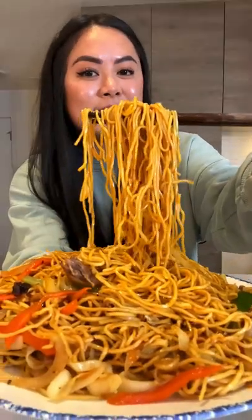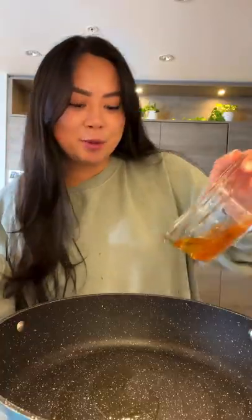If you got leftover turkey, you need to try my spicy turkey chow mein. You're gonna need some leftover turkey. Optional, but saute the veggies with a little bit of turkey oil.